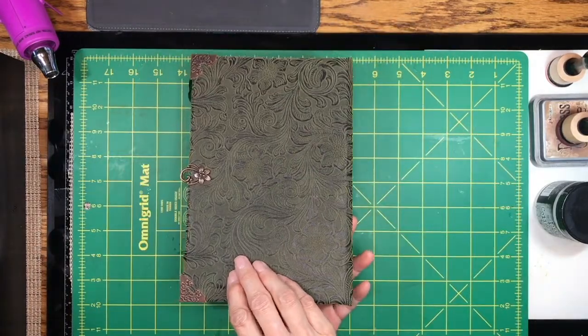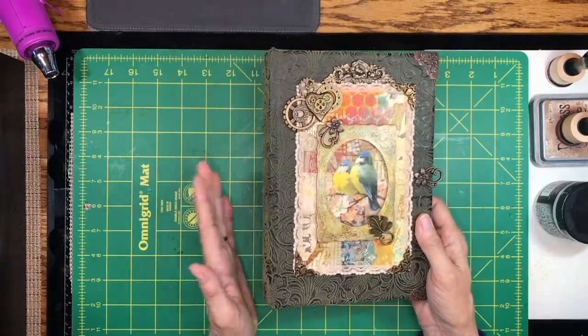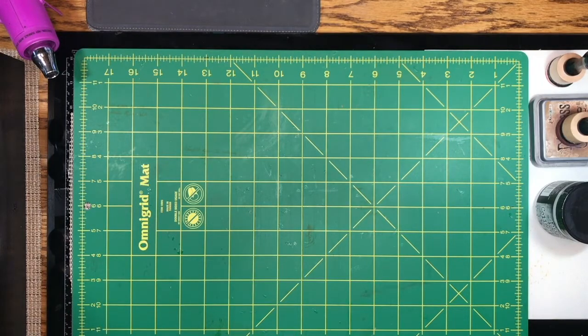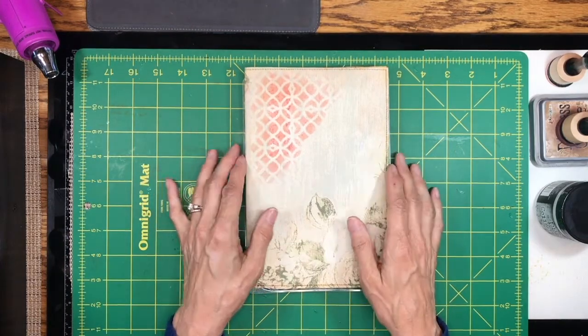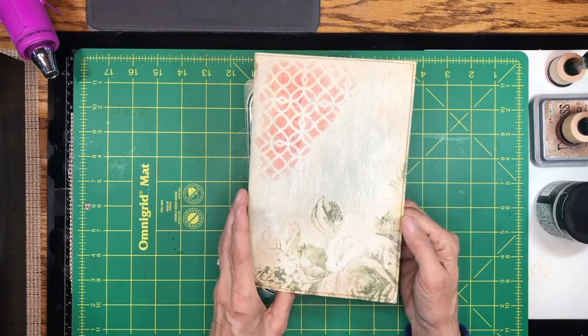Today I'm going to be working more in my journal that I've just started, called Woodland Wonderland. I've got the cover basically all completed until I'm ready to start sewing in the signatures. I'm going to set this aside for now. Today I want to work on the signature covers, so I have my supplies right here. This piece —